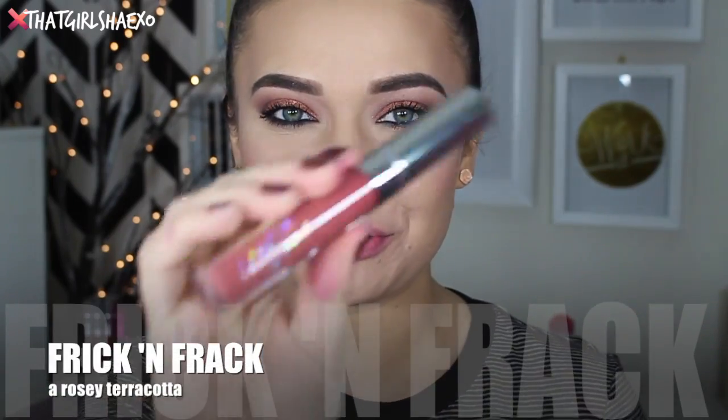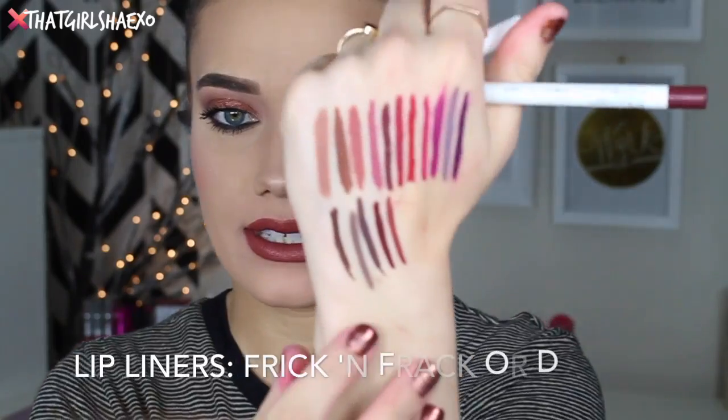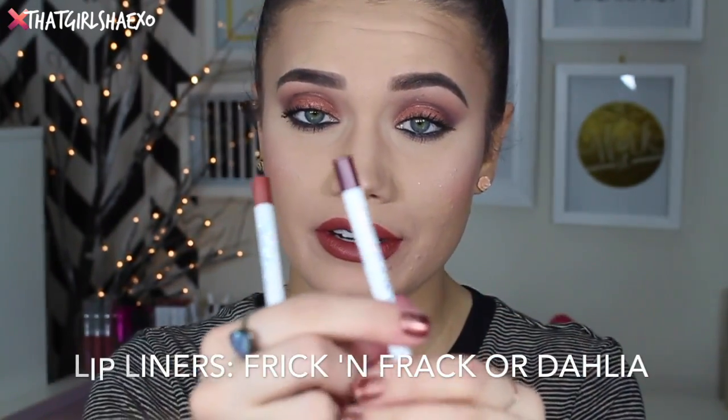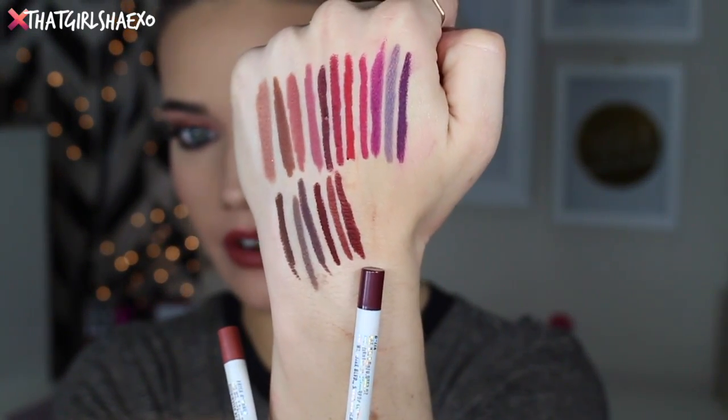This next shade is called Freakin' Frack, and it is described as a rosy terracotta. I love terracotta tones, so I'm excited for this one. Oh my gosh, how beautiful is that? It's gorgeous — I feel like it made my eyes so much greener and just brighter. It's a beautiful, flattering shade. It's almost a little 90s, really cute. It has its own matching Freakin' Frack lip liner in the same great rosy terracotta shade. If you wanted something more dramatic, they also recommend Dahlia lip liner, which is an even deeper terracotta.